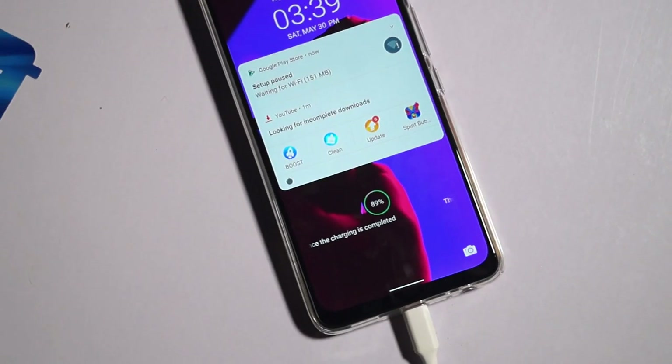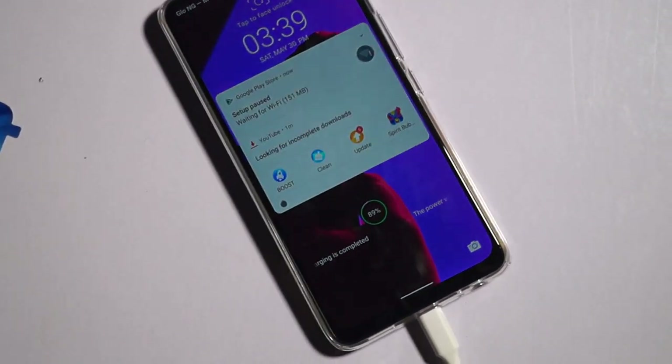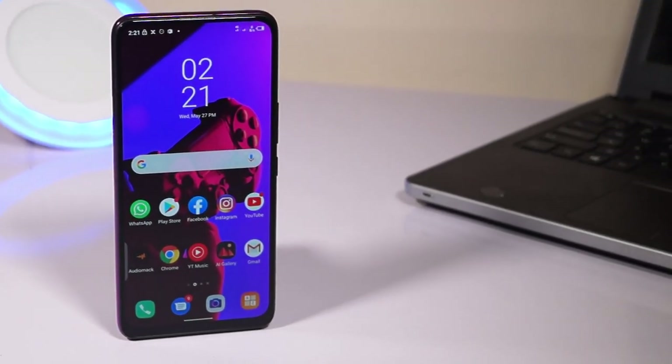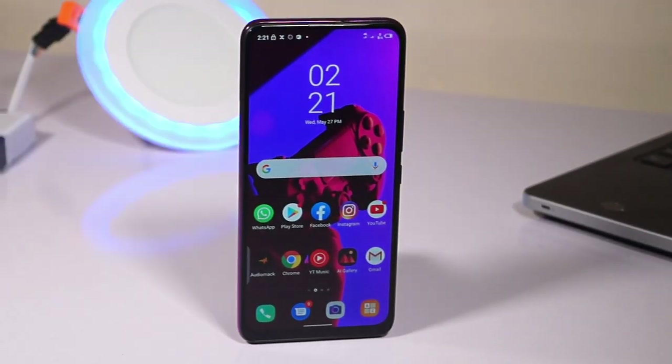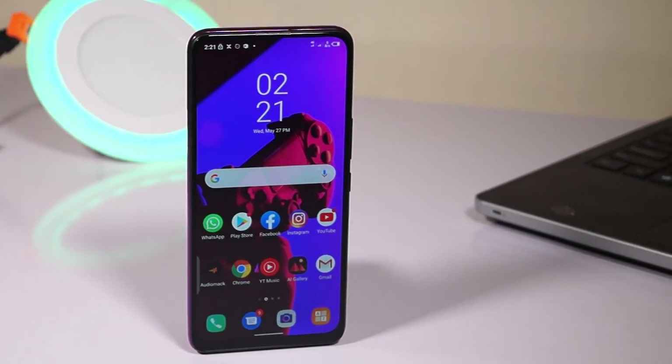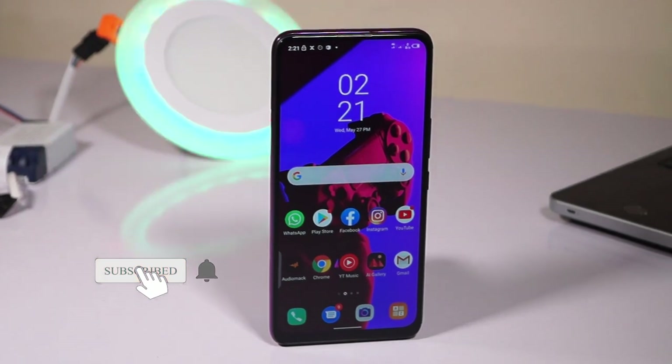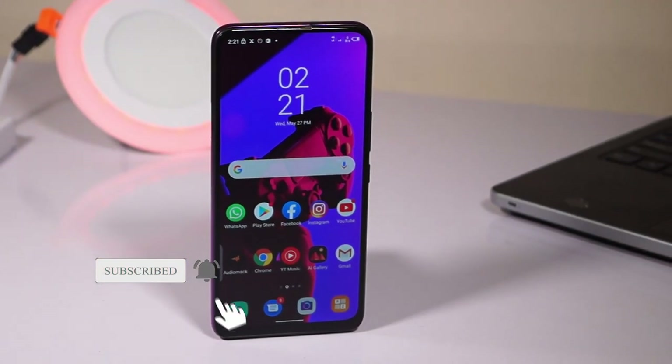My overall experience with this device has been great. And believe me, when you own a device like the S5 Pro, you will be getting value for your money and definitely you will have no regrets considering this device as your choice. Thanks for watching my video — do make sure you subscribe, turn on notifications, and I will see you in the next one. Peace.